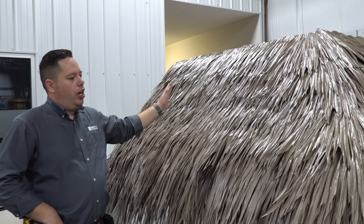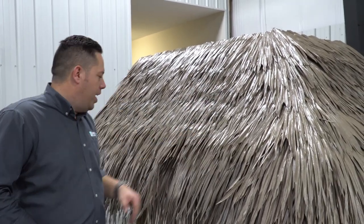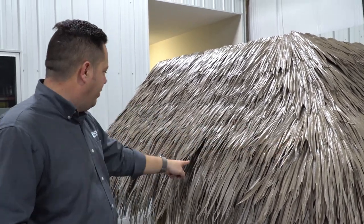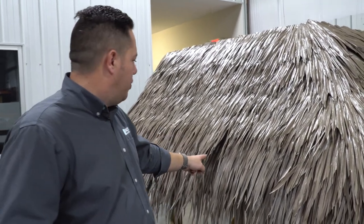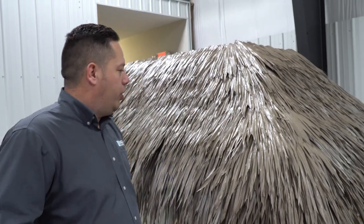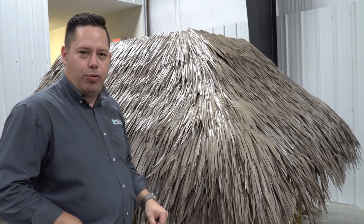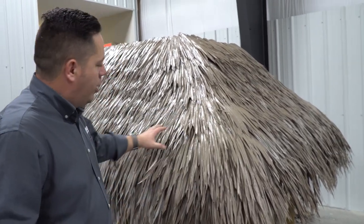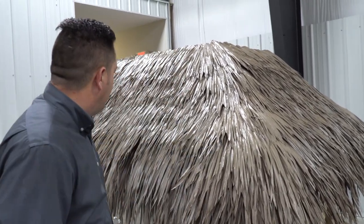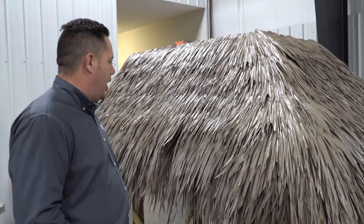We've got our field, hip, and eave installed. If you remember when we were installing the eave we had a couple of those pieces puckering up — notice now it actually creates a lot of natural texture. Don't be afraid of things like this because it actually adds to the natural texture. You can see where I got a little artistic with the hip shingles — putting two or three pieces at the start creates a natural kind of curve there. I actually love that because it adds natural texture.